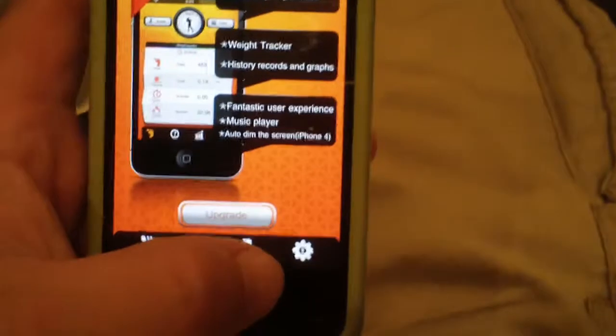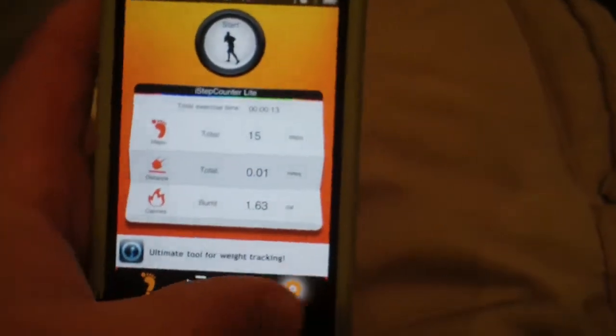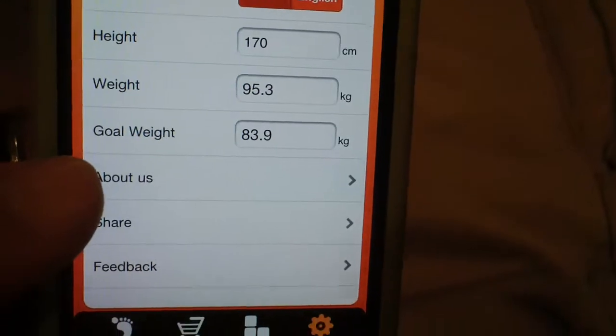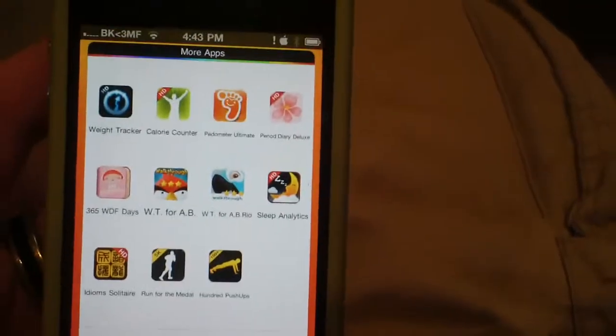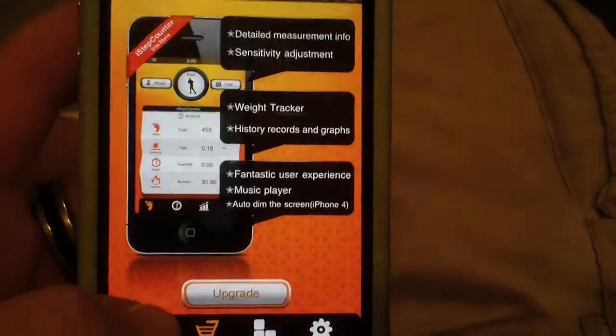Pretty much this user interface is pretty friendly — your main screen is right here. On first launch it will give you a settings screen so you can edit your height, your weight, and your goal weight. You can either do it in English or metric. This tab is to find other apps by this maker, and obviously there's your upgrade.